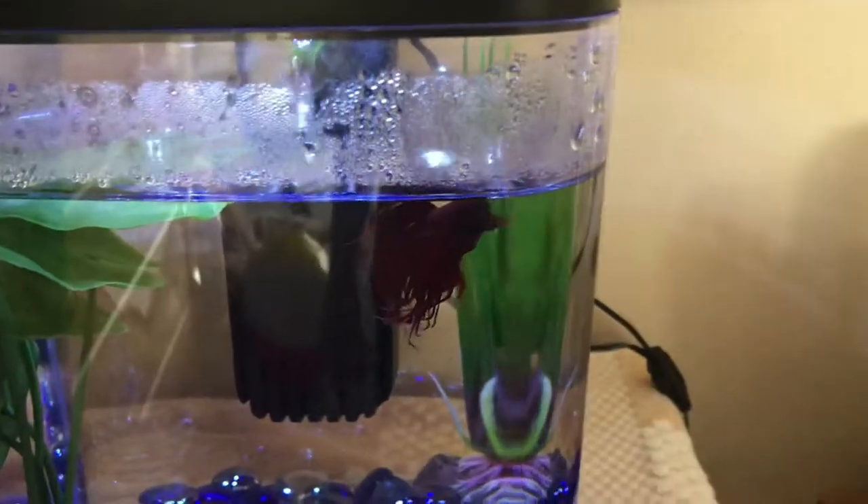Not males and males — males and females would have betta fish babies. But enjoy this video. Jared, send them off.